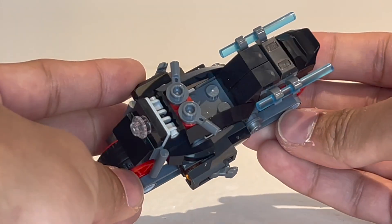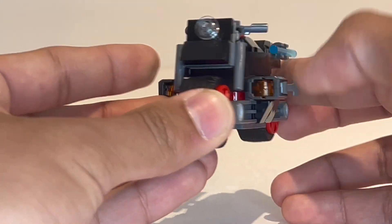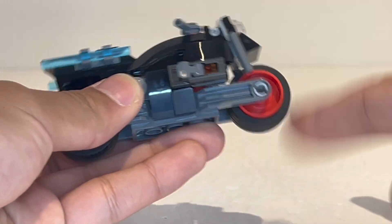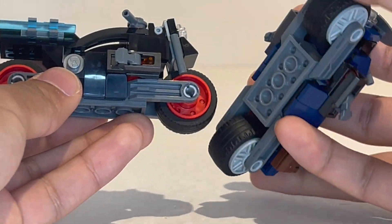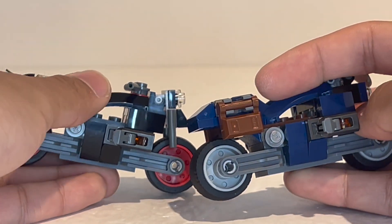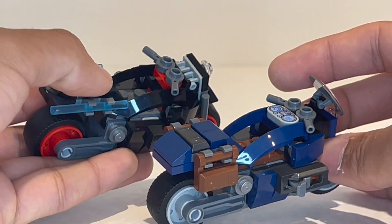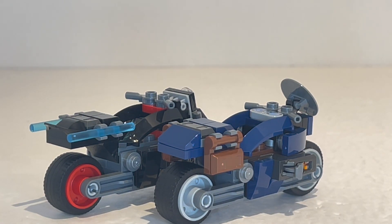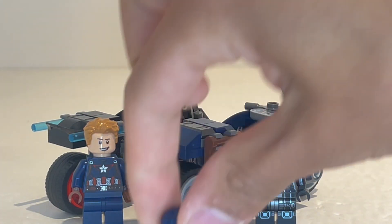Moving on to Black Widow's bike, I think I actually kind of like the shaping of this one more than Captain America's. I really like how they have a hinge on the front, which makes it feel like it has a bit more of a distinct silhouette. You have those wheels that you can roll around as well. It is a very similar design — they incorporate almost the same style of stud shooter on the side and the curved piece on top, but they're built ever so slightly differently just to make them feel that much more distinct. Overall, I think this is a really nice two-pack set. A lot of people will be buying the set for the new Black Widow minifigure, which is a really nice one to get.